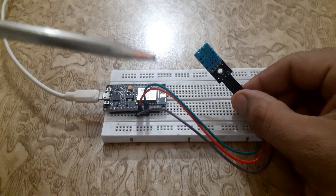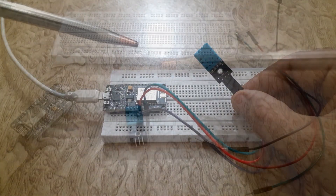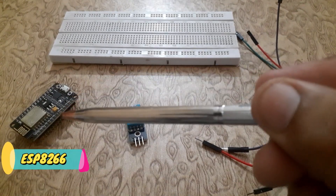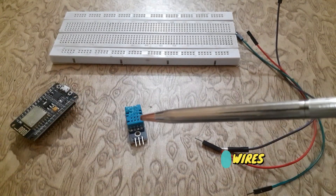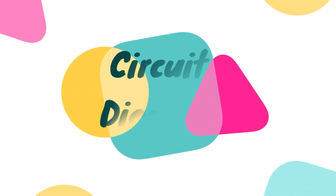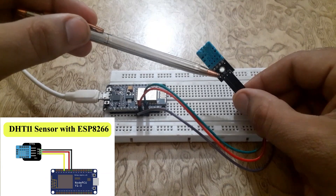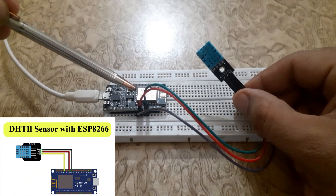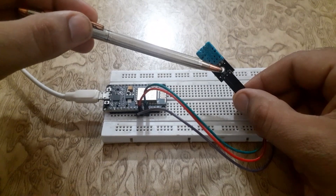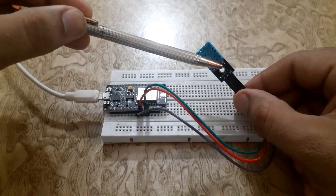Now we will interface the DHT sensor with the ESP8266 and send the data to Ubidots. We will require the following components: ESP8266 board, DHT sensor, jumper wires, and breadboard. Connect the VCC pin of the DHT11 sensor to the 3.3V pin of the NodeMCU, connect the OUT pin to the D3 pin of the NodeMCU, and connect the ground pin to ground.